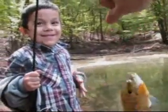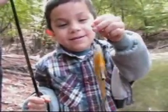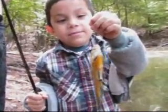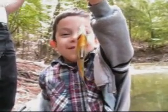Slimy! Yeah, he is kind of slimy, isn't he? You want to try to hold it? This is me, got a fish by myself!